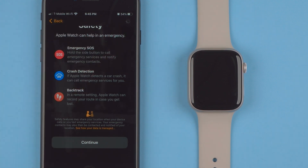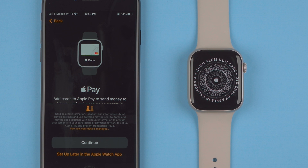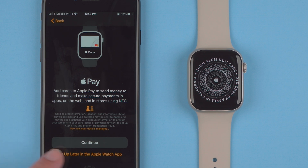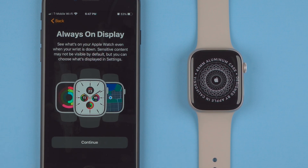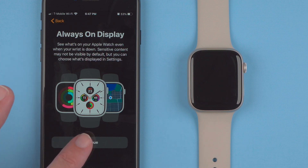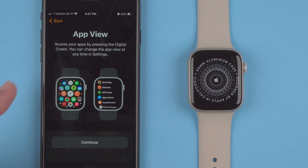There's a little progress wheel here while it does something in the background. Next is Apple Pay — you can add cards to send money to friends and make secure payments in apps, on the web, and in stores using NFC. I'll go ahead and set that up later in the Apple Watch app. Then Always On Display — see what's on your Apple Watch even when your wrist is down, with sensitive content not visible by default. And App View — access your apps by pressing the digital crown, and you can change the app view at any time in settings.